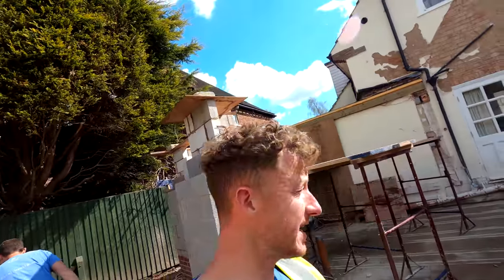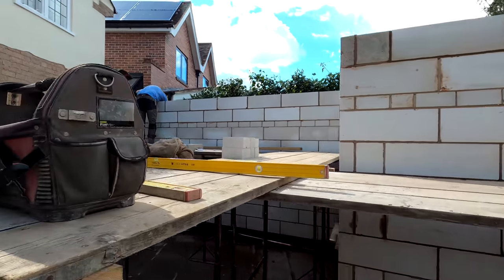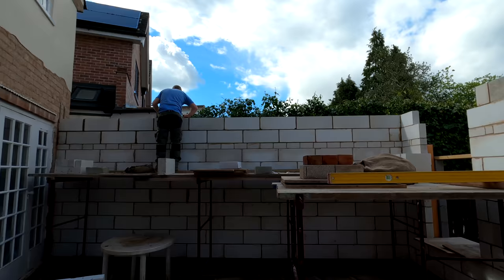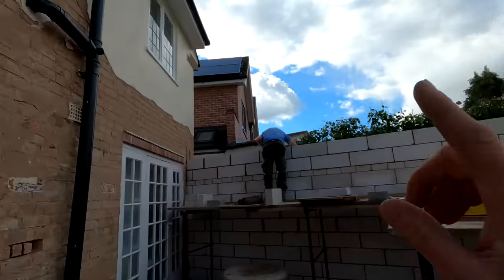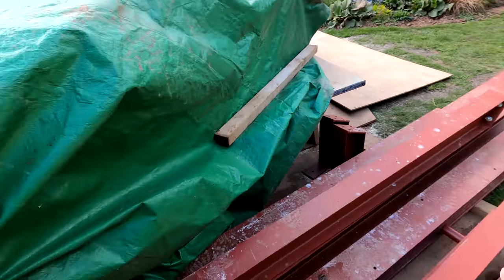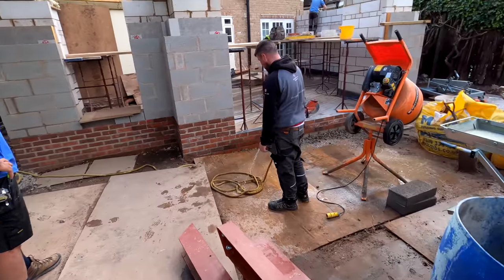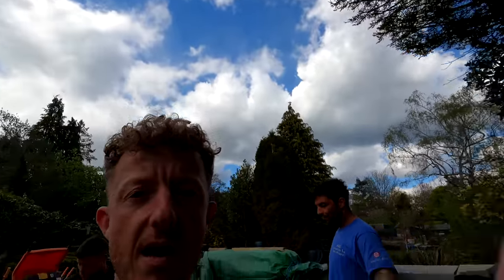We've got plenty done today — Alex has as always absolutely smashed it. We're now up to the level we need to be internally, so all this block work is going to be ceiling height effectively inside. All our padstones are in — we've obviously still got to get our padstones into the existing building, but the new padstones are in here. We've got a load of timbers cut for the webbings of the steel, Pete's got everything loaded out, we've got a load of blocks around here ready for the external block work. That is it for another day — I will see you in the morning.